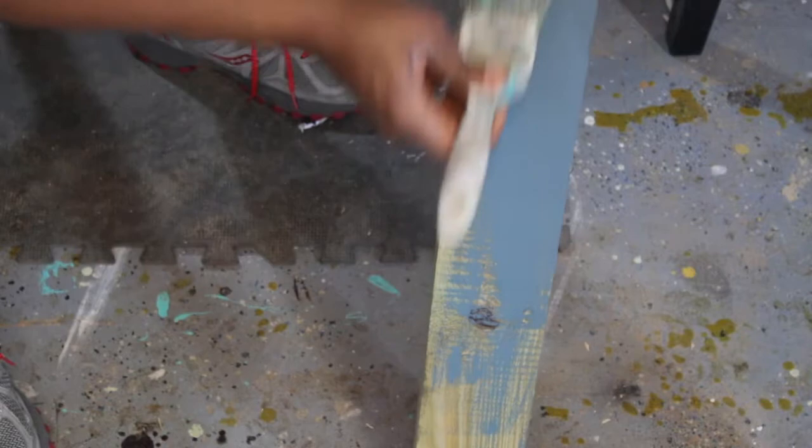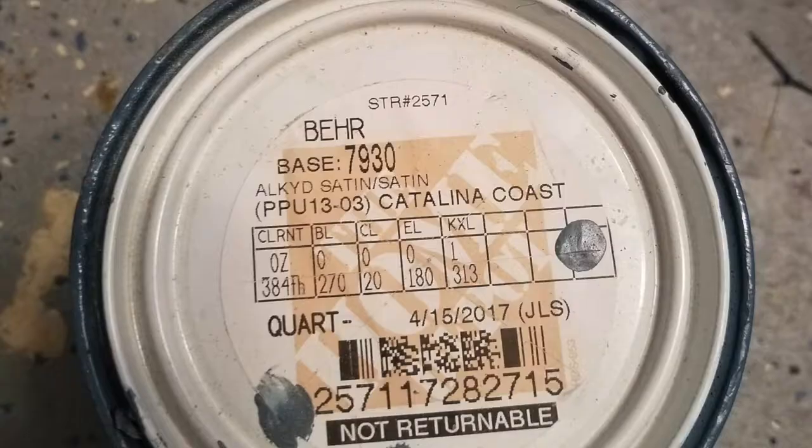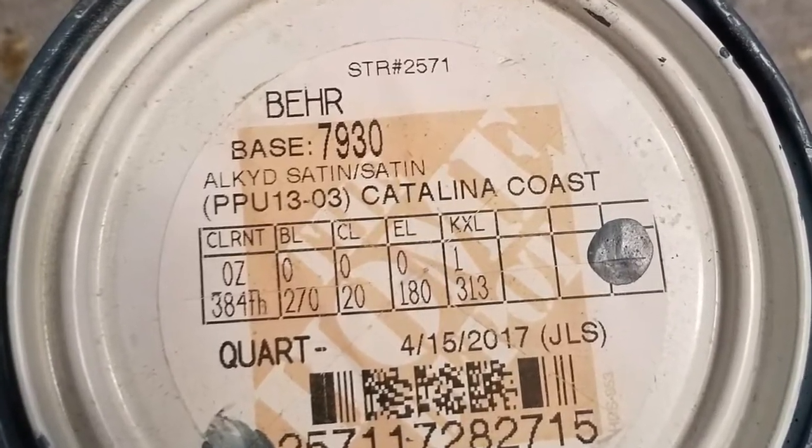I'm painting the 4x4 post with an exterior solid base paint by Behr called Catalina Coast.